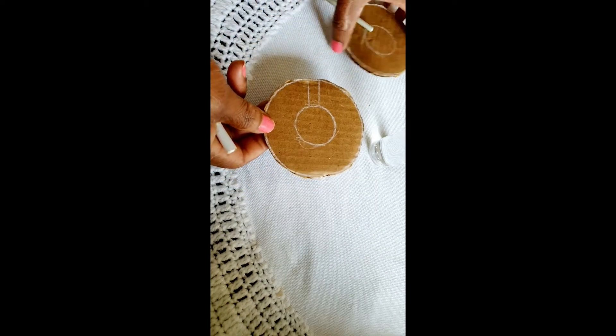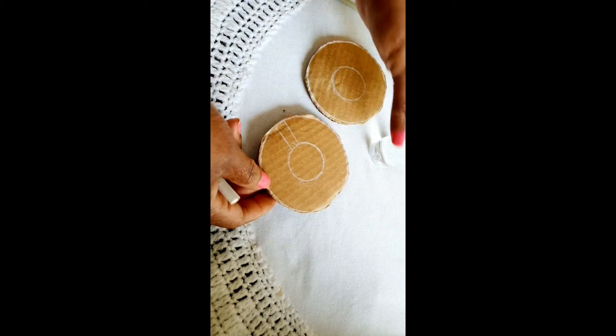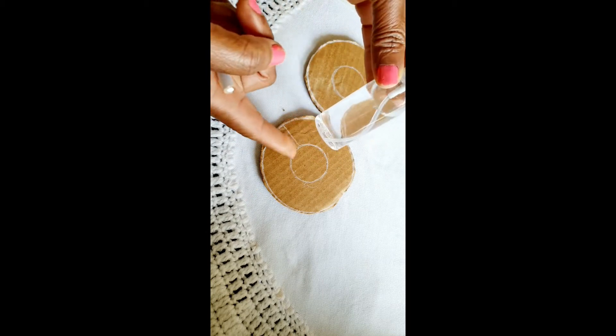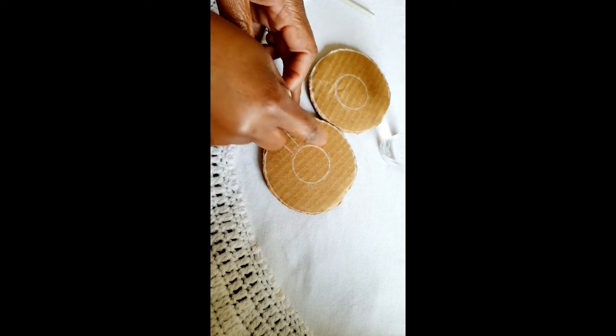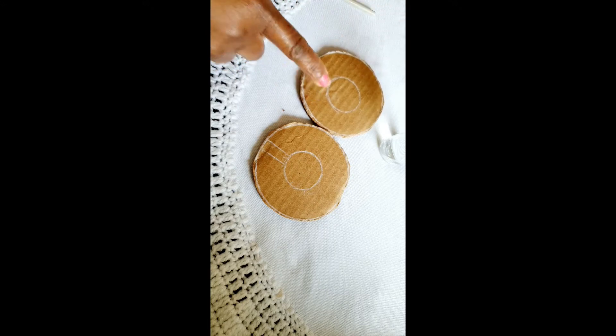I've cut out my two pieces of cardboard. You also have to use something like a smaller circle — I used this bottle — to create two smaller circles in the middle of each of my cardboard circles.